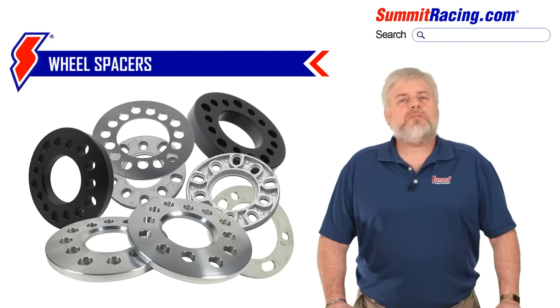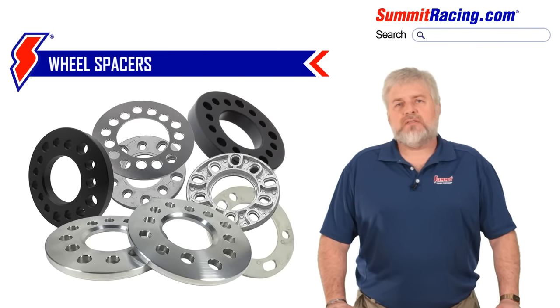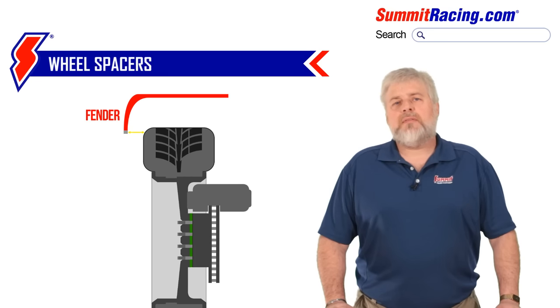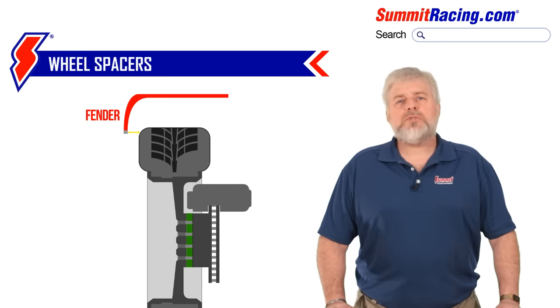Wheel spacers are made in a multitude of thicknesses, so you and your new best friend, the tape measure, are going to have to figure out what you need. A couple things to remember: the thicker the spacer, the more you are pushing the wheel out into the lip of the wheel well, and the shorter your wheel studs will be.